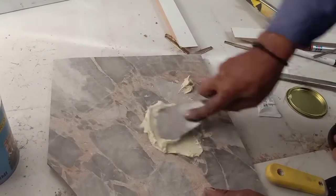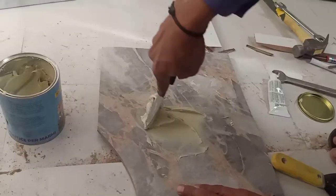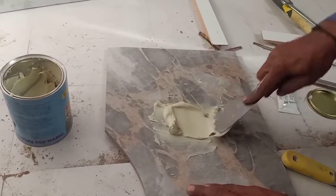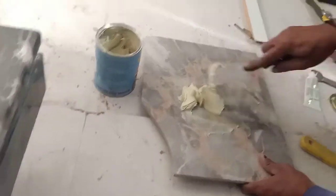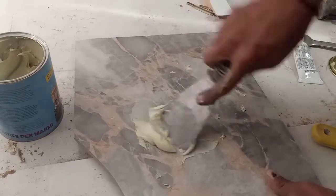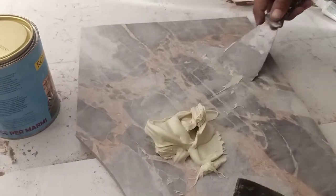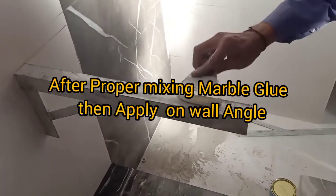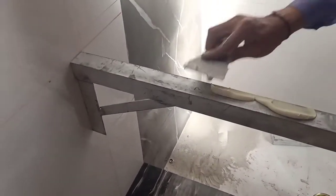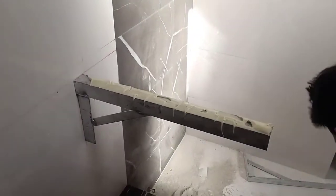The mixing is going on — the surface with the glue and the hardener. After properly mixing the marble glue, it will be applied on the wall angle. After applying the marble glue on both wall angles, the next step follows.